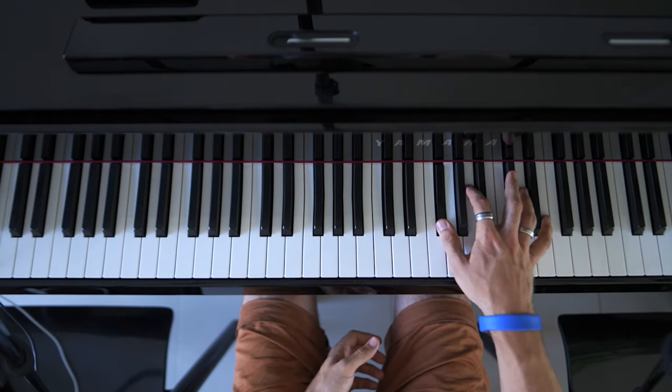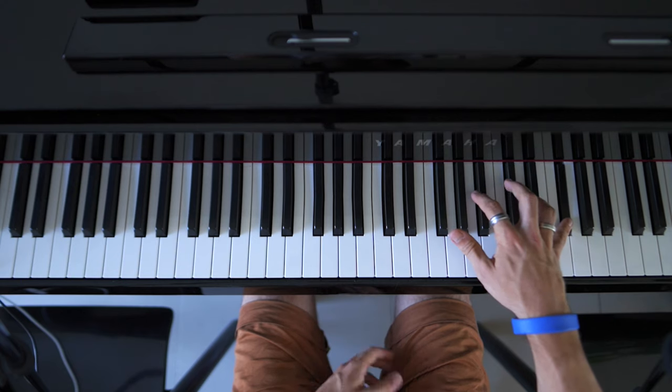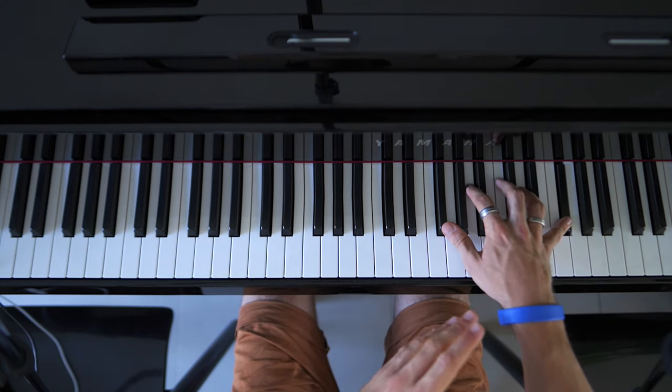Then we have F sharp, A, C sharp, A, F sharp — and then we hold for a second. A little more rest there.